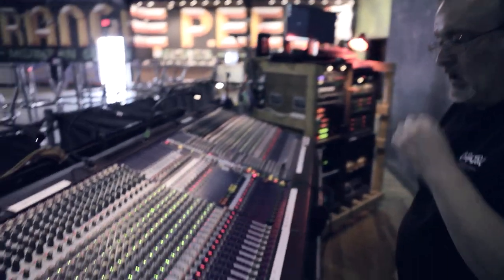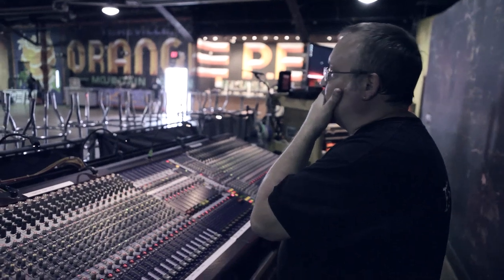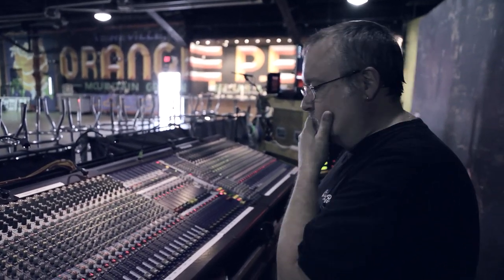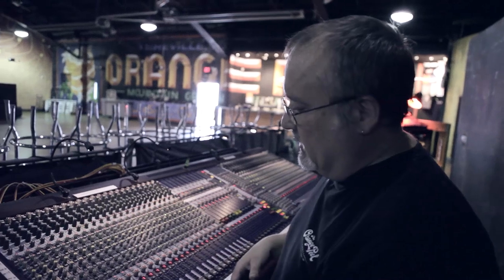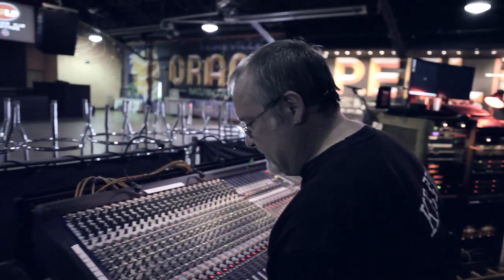Most people generally start with the kick drum — that's a good starting point. Now I can hear without even having the microphone on that this drum is kind of boomy. I'm glad I put a gate on it — that's something you can adjust to stop it from sounding so boomy. Hopefully. Theoretically.